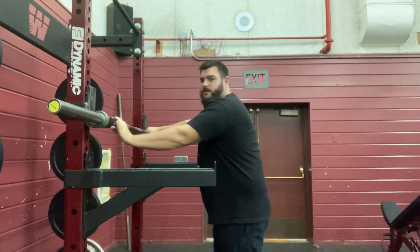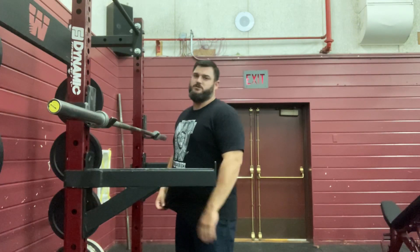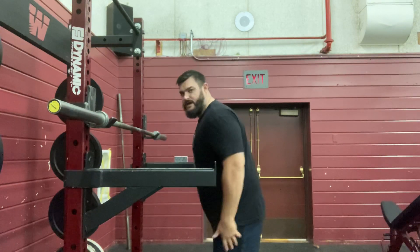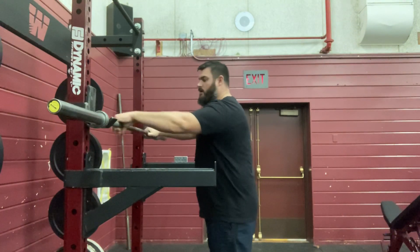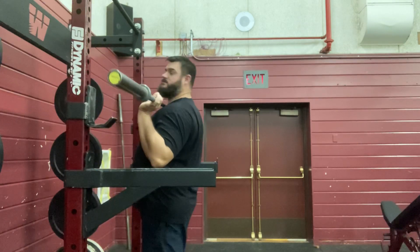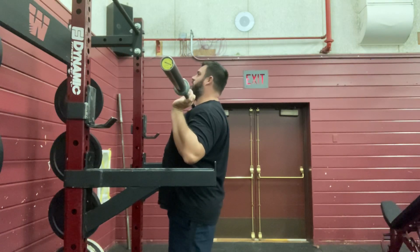So let's talk about the execution of the movement — the standing overhead press. I want my hands shoulder width apart. You hear me use this term a million times in these weight training videos. Whether I'm talking about my feet or my hands, I want my hands at least shoulder width apart for this movement as well. So I get my hands set on the bar where I want them and I get underneath the bar. The bar is sitting right here on my chest, my hands are holding the bar. I want my back nice and straight when I do this.